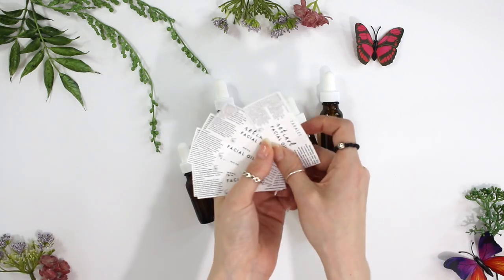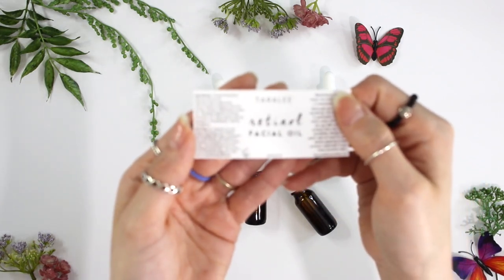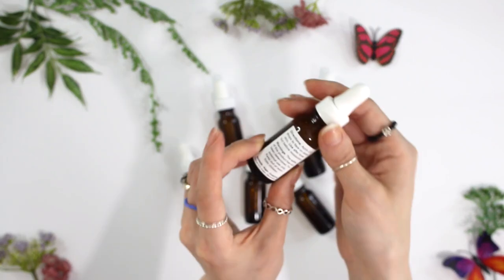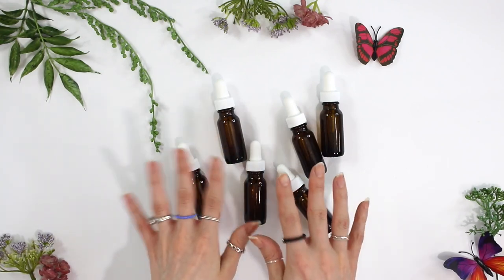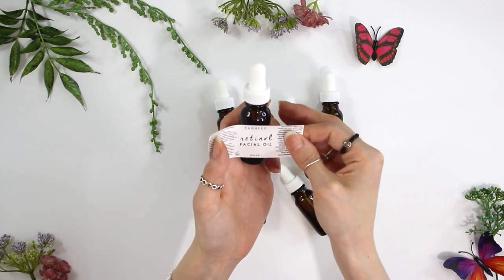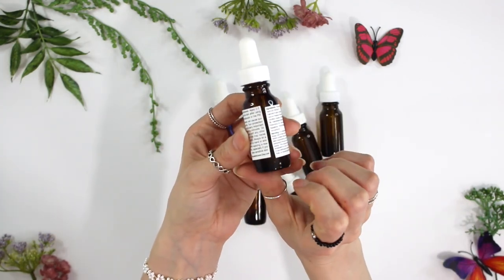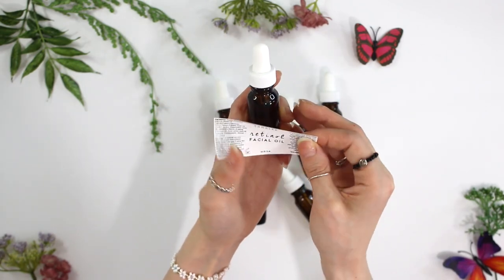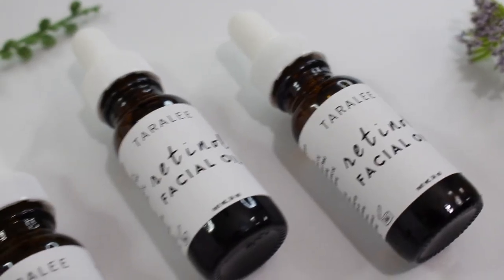Now it's time to label. Whenever I do giveaways of the products I make on my channel, I make the labels a little different than the ones on my Etsy shop — the text is slightly different, and I use wrap-around labels. On my Etsy shop the labels are front and back, and products come in a box, but giveaway products won't be packaged in a box. I honestly hate wrap-around labels because they're so hard to get straight — that's actually a big reason I quit using them for my business. It takes me several tries to get them on straight, so I'm sorry if yours comes a bit crooked!